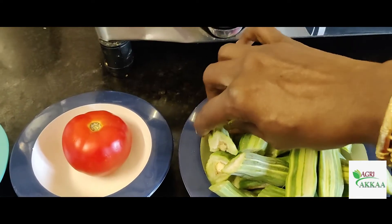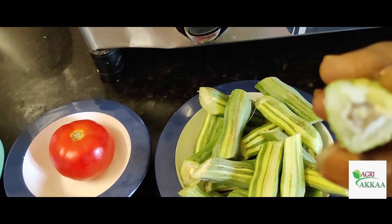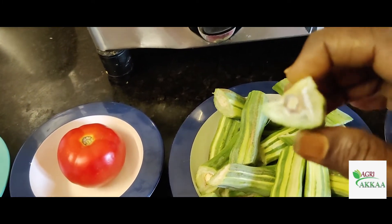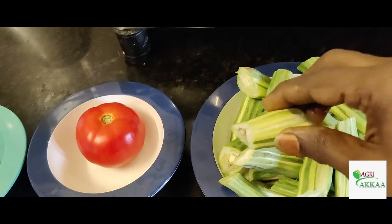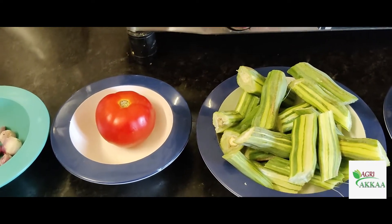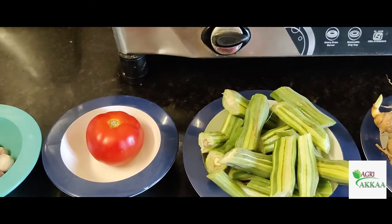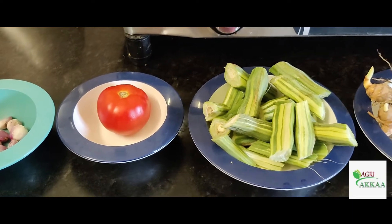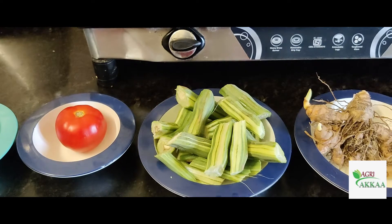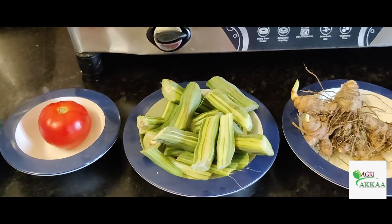If you look at the muru, you can see that the muru is going to be very good. We are going to harvest this muru. The hemoglobin level is going to be very good.